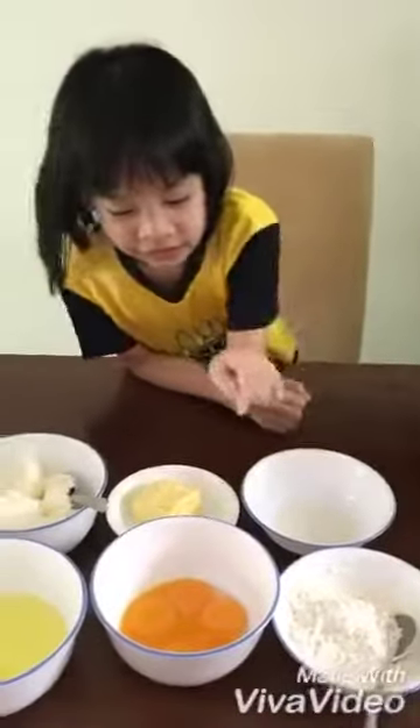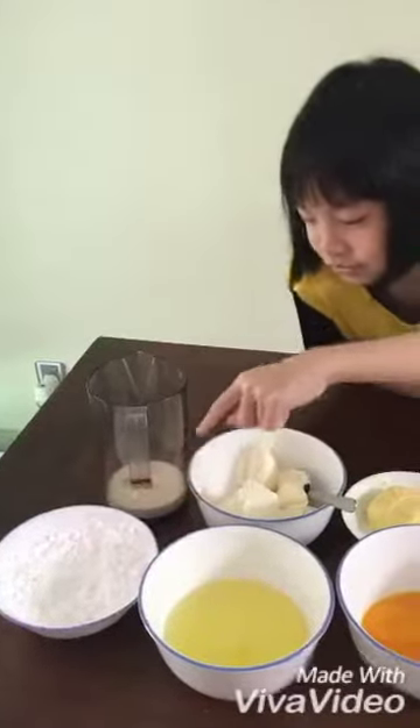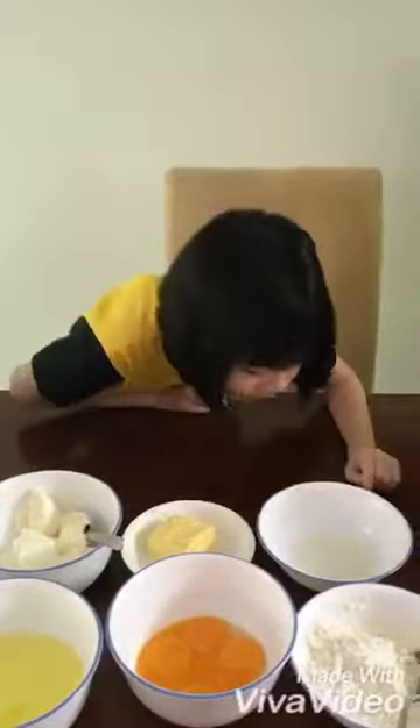Flour, 6 egg yolks and egg whites, powdered sugar, milk, cream cheese, butter and almond juice.